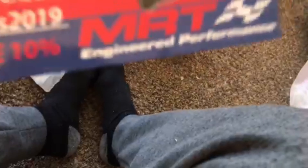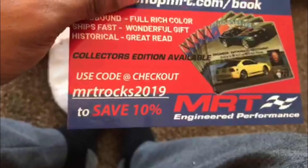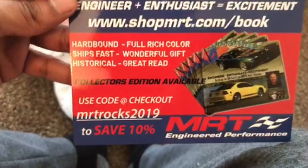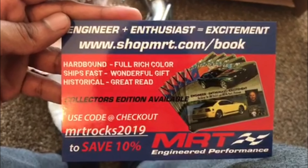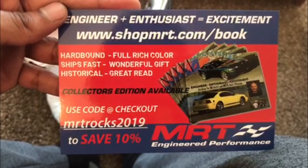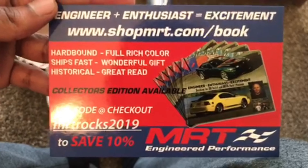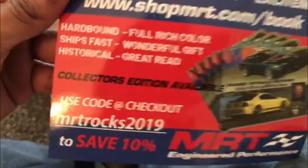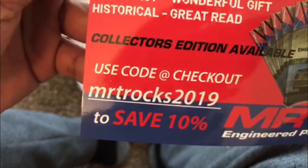There's a little note — 'Dear Valued Customer' — I'll read that in a bit. And there was a little card in here from MRT Engineer Performance. They've got a code: 'MRT rocks 2019' — saves you 10% if y'all decide to get something from them. They're not sponsoring me or anything, but if it can help somebody save 10%, there you go.